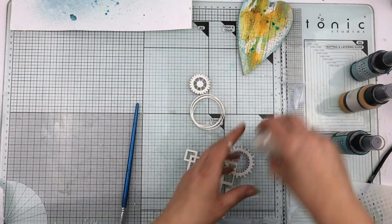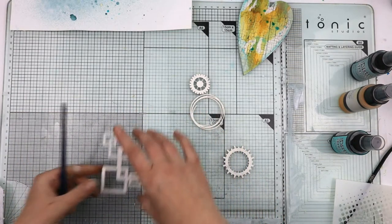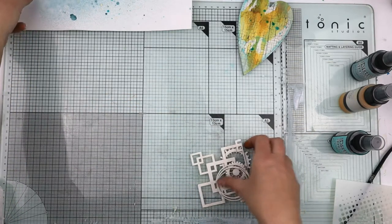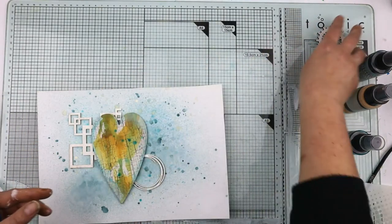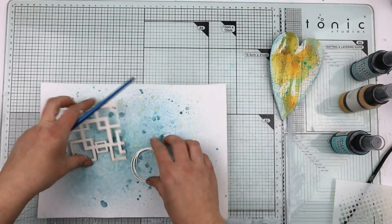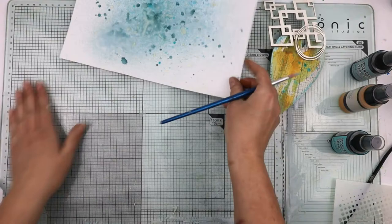I'm quite happy with how they are. I've done the two pieces in white. The next layer is going to be color, and the layer on top of that is going to be white again — just to give some lift between each layer.